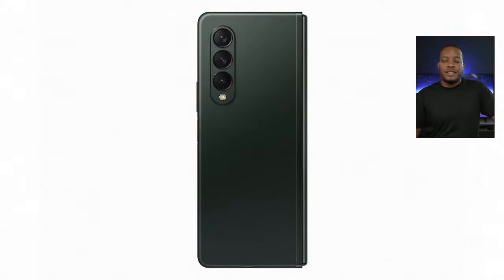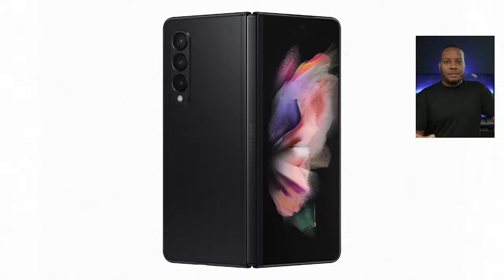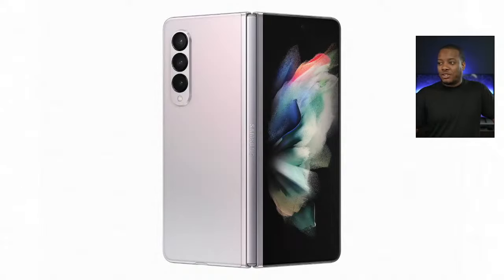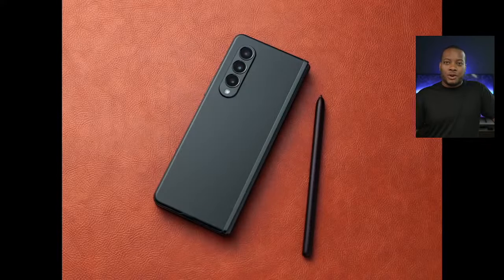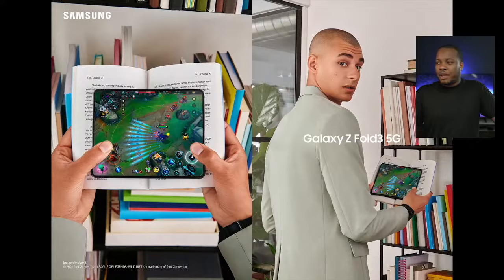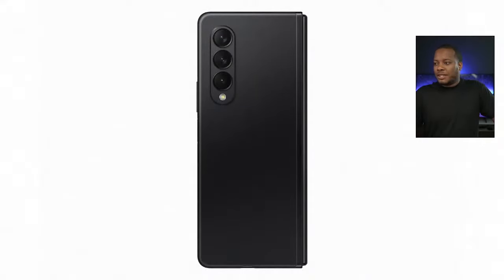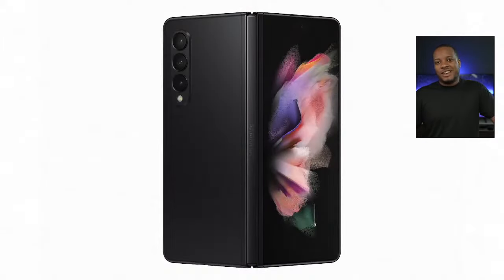The Z Fold 3 at $1,799 comes in two storage configurations — 256GB or 512GB — with no microSD card slot and no wall charger in the box. You can pre-order today, and they go on sale on the 21st. As a pre-order bonus, you get $200 Samsung credit, and if you go with the three-year Samsung Care Plus plan, you get the first year free. That $200 credit is enough to get the new Galaxy Buds 2, which were also announced and cost $150.